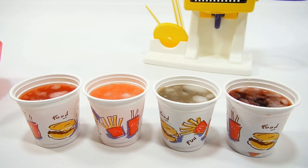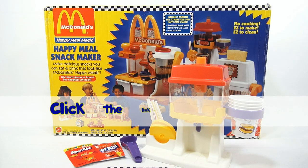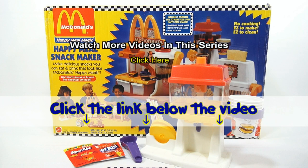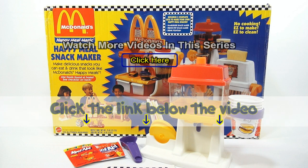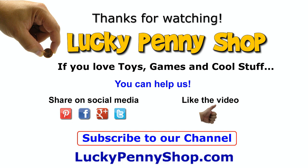If you want to see all the other remake videos, there will be a link in the description to a playlist where you can see all the sets, or you can search our channel for McDonald's Makers. Thanks for watching — it's really appreciated. If you want to find this item, click the link in the description below the video. You can also watch more videos in this series by clicking here. Always remember: if you see a lucky penny, pick it up!